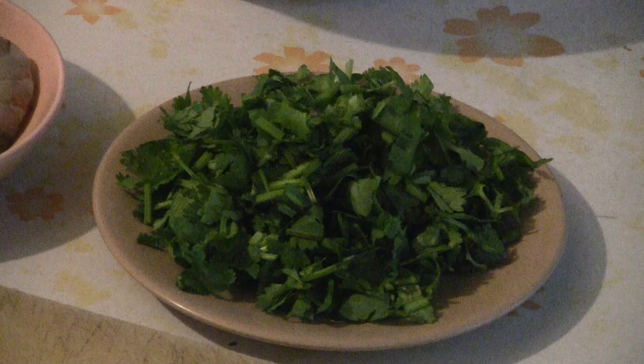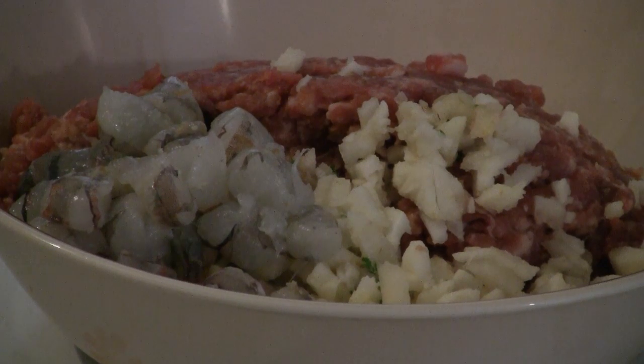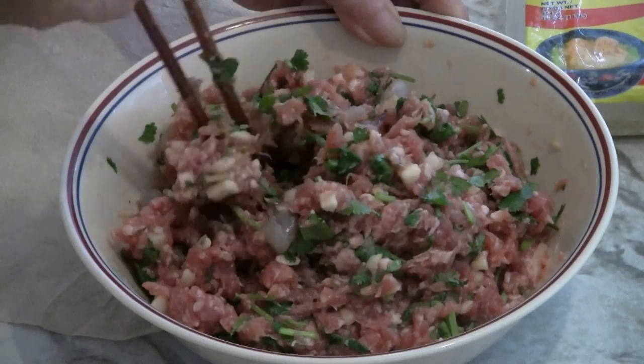Put all the ingredients into a large bowl. Mix all the ingredients with a fork or chopstick.